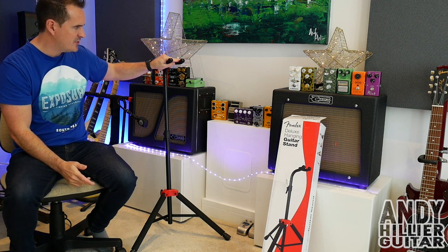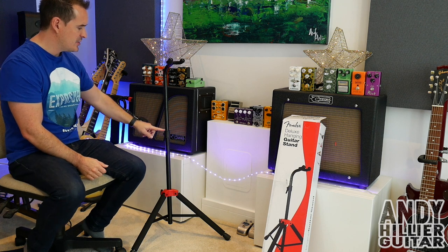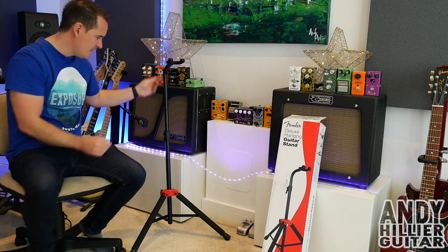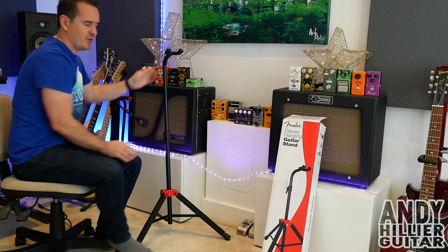It rests the guitar from the headstock rather than hanging it from the bottom. You can adjust the height of it. It comes already built up, which is great — you just literally pull the legs out and open them. Then you can adjust the height really quickly and easily for different sized guitars.